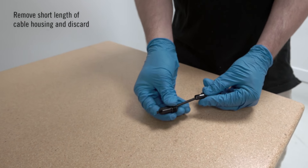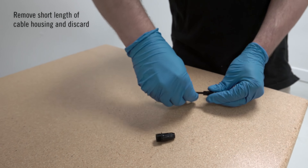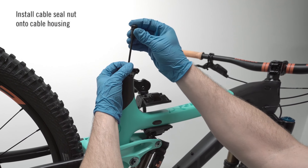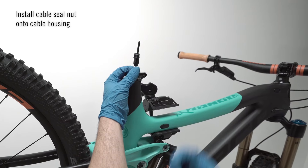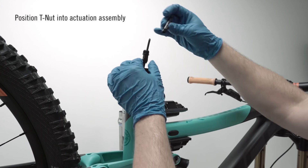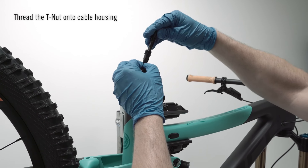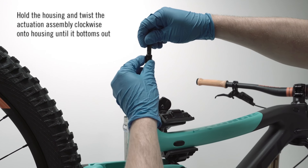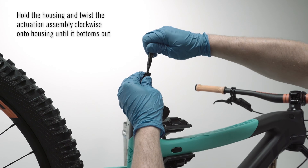Step 2: Actuation Assembly Install. Remove the short length of cable housing and discard. Install cable seal nut onto the cable housing. Position the T-nut into the actuation assembly. Thread the T-nut onto the cable housing. Hold the housing and twist the actuation assembly clockwise onto the housing till the T-nut bottoms out.